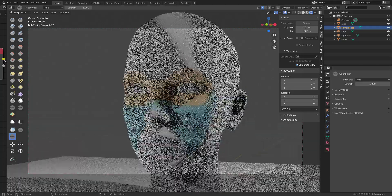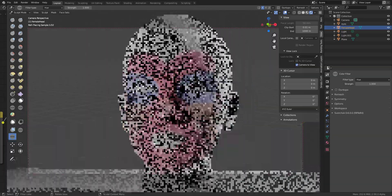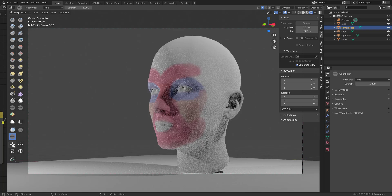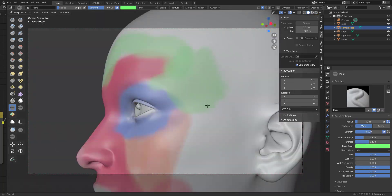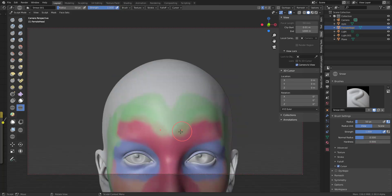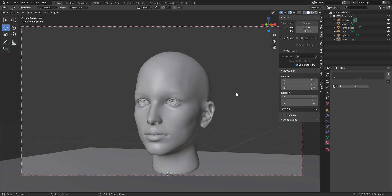Hey, what's up guys and welcome back to AskNK. Today we are taking a look at the vertex sculpt coloring feature that is now available in Blender 2.9. There were two questions asked in the community that I want to address: first, how does the sculpt vertex painting feature relate to what you have in ZBrush?